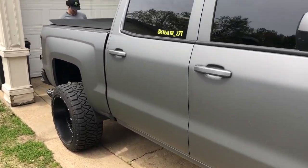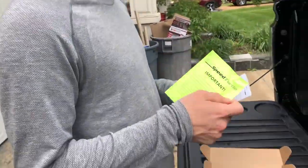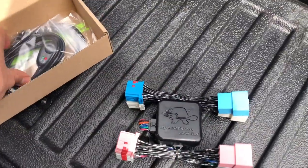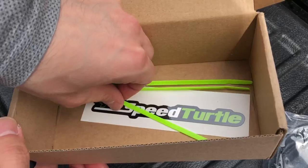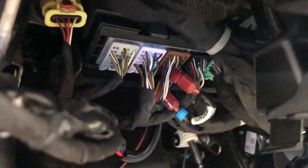Alright guys, back with another quick install — Speed Turtle on Joey's truck. I like turtles. Again, simple plug-and-play toggle switch with a USB cord and a sticker. Quick install, we'll show you plug-and-play here.